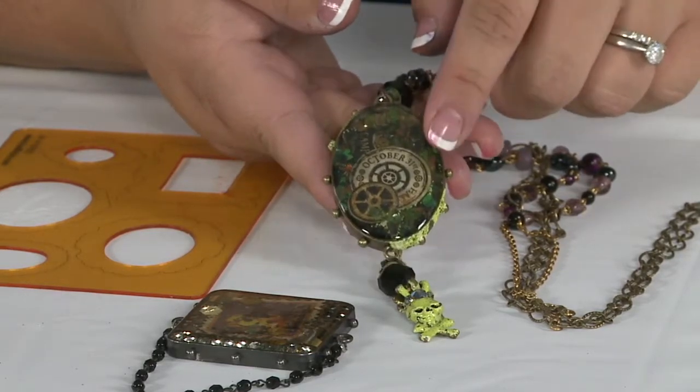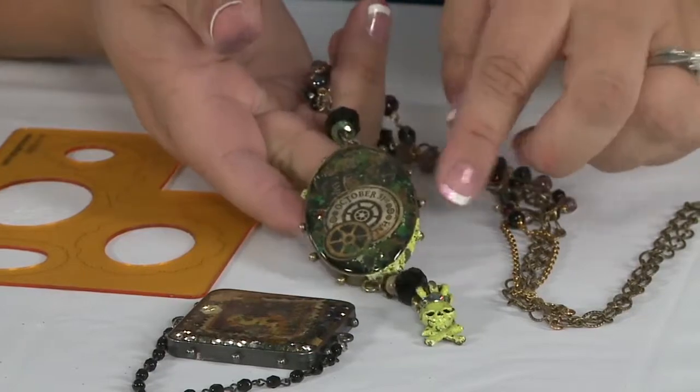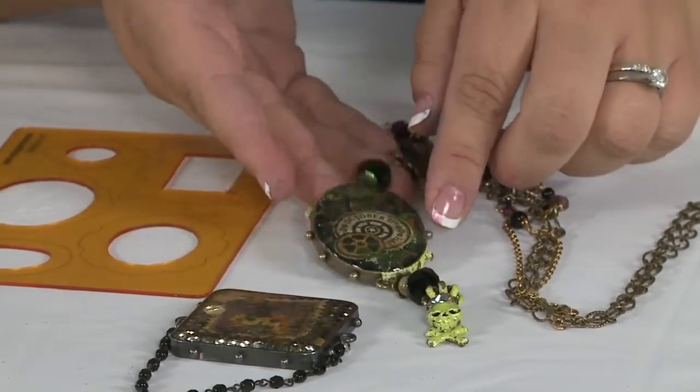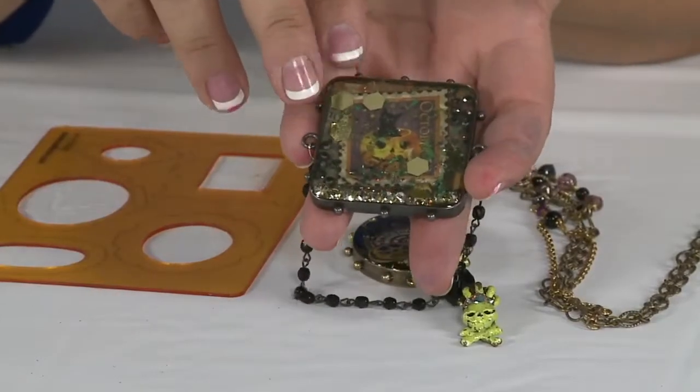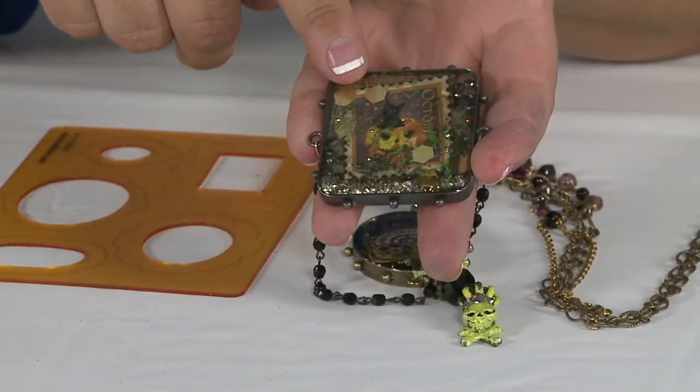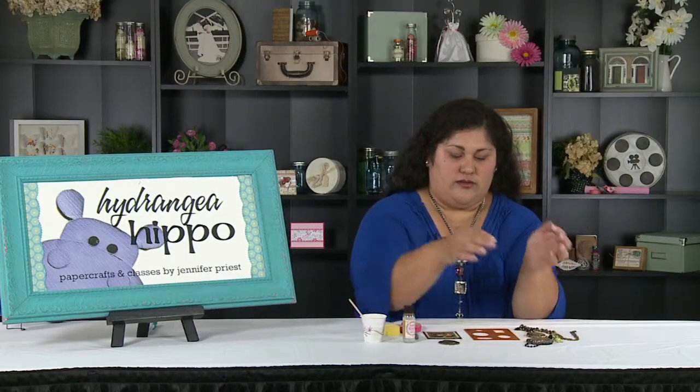I made a cute little Halloween necklace, and then I also made a Halloween pin, again cutting some elements out of the paper from the Steampunk Spells collection. So let's get started.